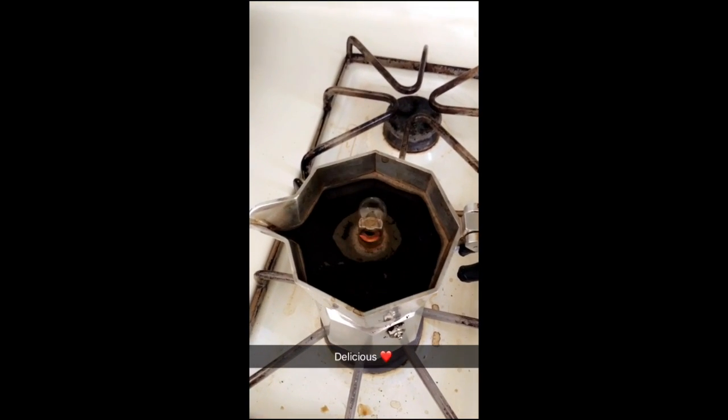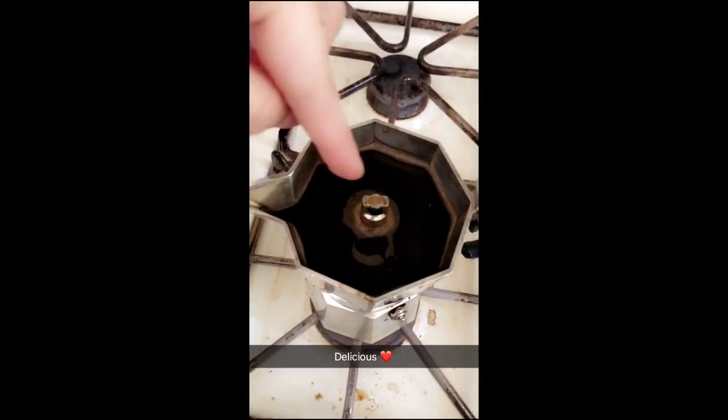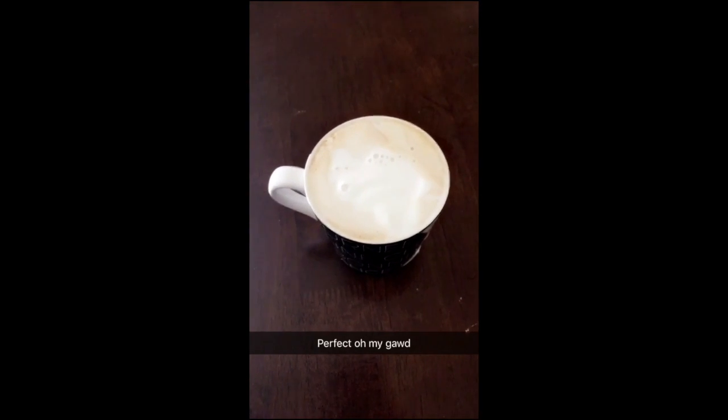If you guys didn't know, when you're brewing espresso, all of this foam right here is called the crema — and that's the oils of the beans rising to the top.